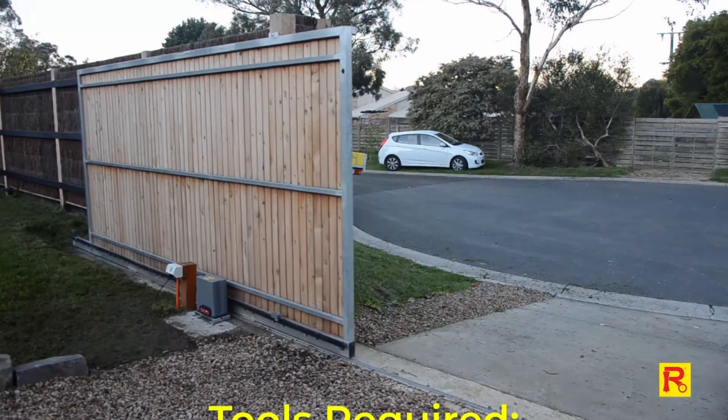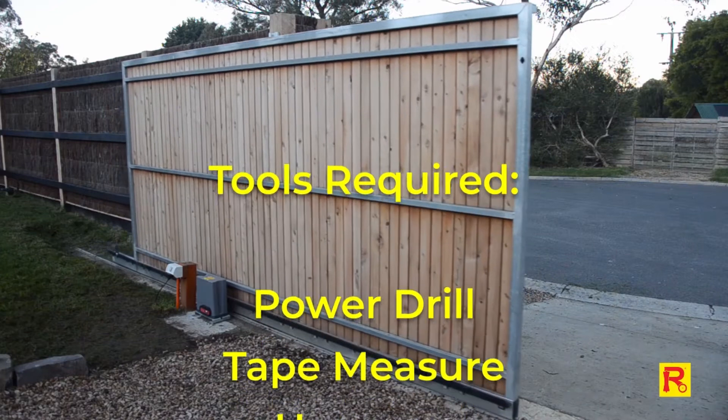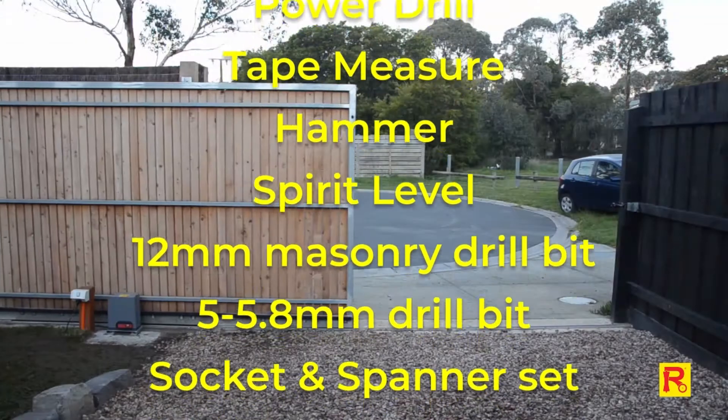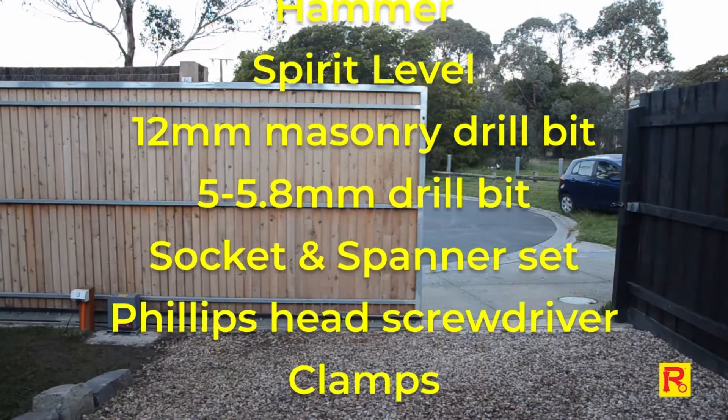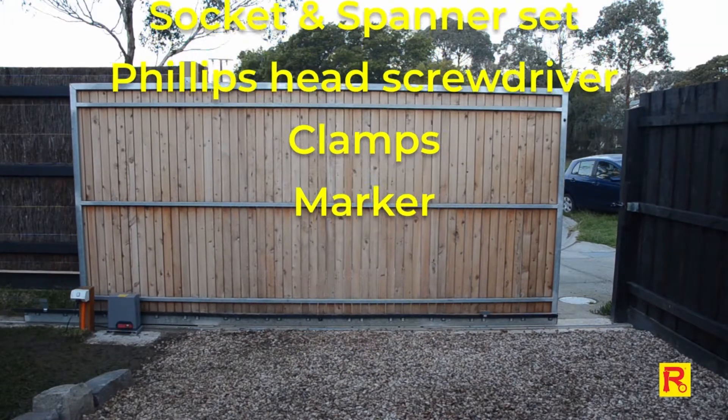Before you begin, you'll need the following tools: power drill, tape measure, hammer, spirit level, 12mm masonry drill bit, 5-5.8mm drill bit, socket and spanner set, Phillips head screwdriver, clamps and a marker.